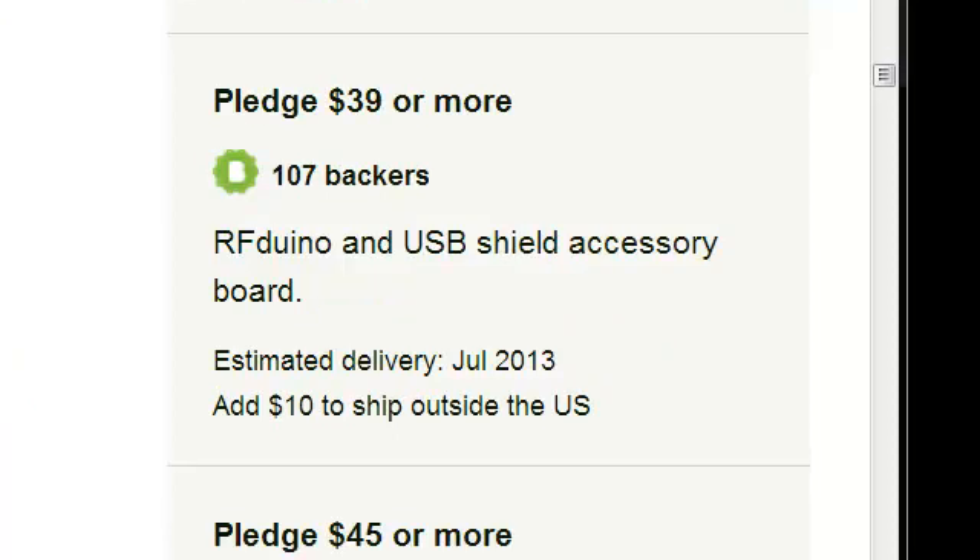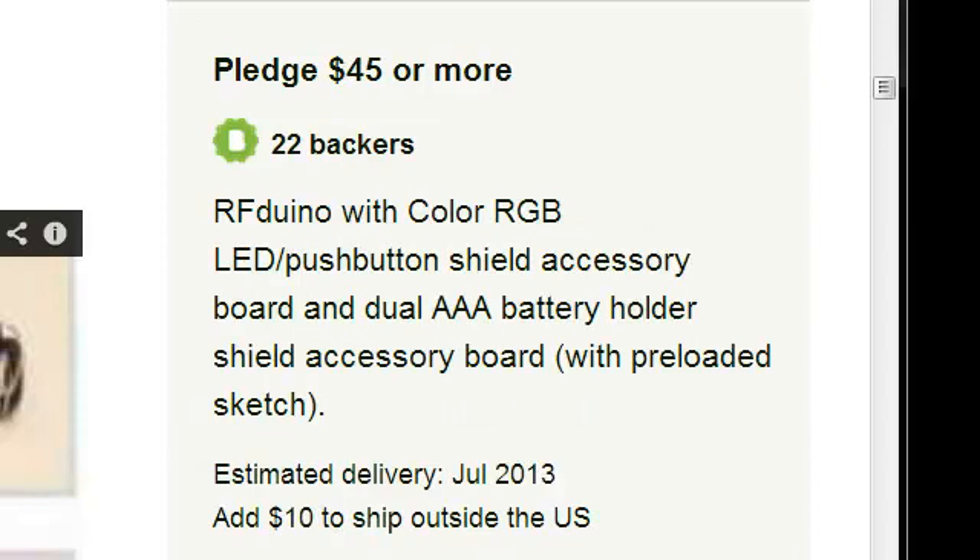The $39 pledge level is the first one that includes the USB Shield — it is just the RFduino and the USB Shield. Moving to the $45 pledge level, this one is also 'with pre-loaded sketch' as it does not include a USB Shield. To add a USB Shield to this pledge level, giving you the ability to upload and change your code, that would be an additional $21 — $20 for the Shield and $1 for shipping.